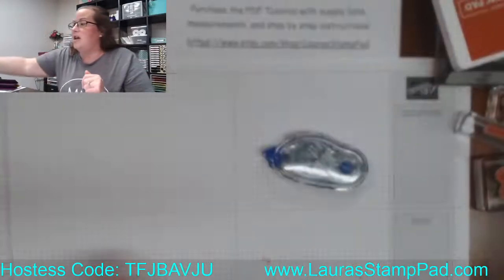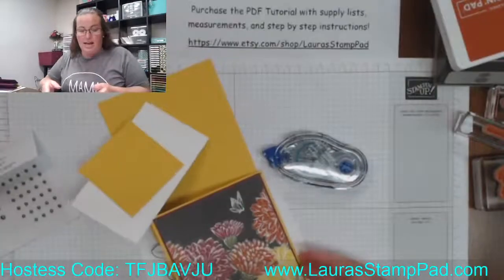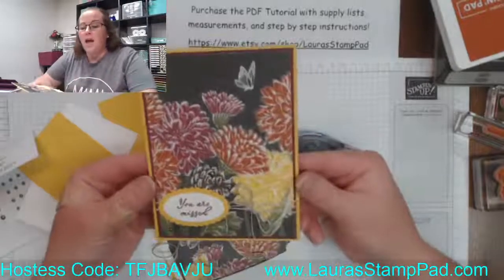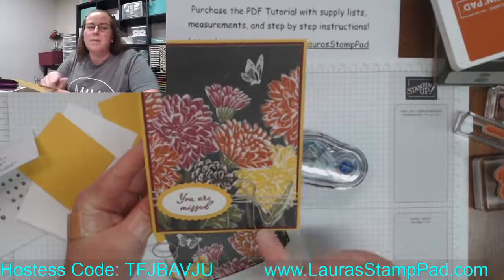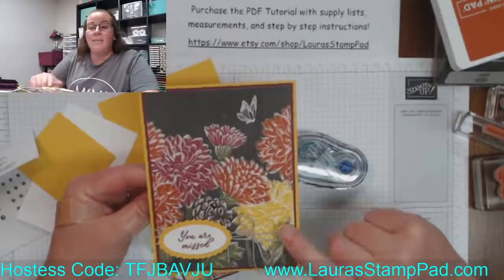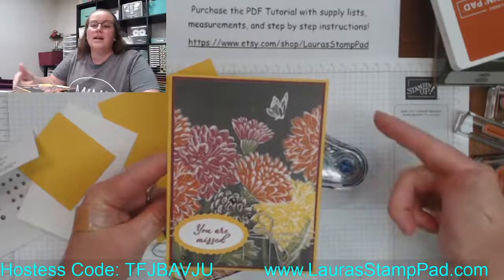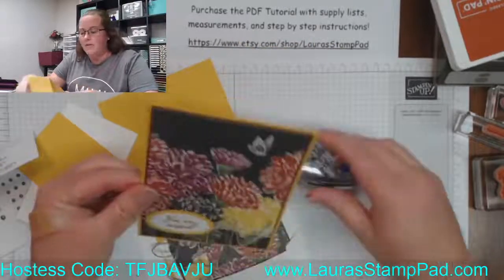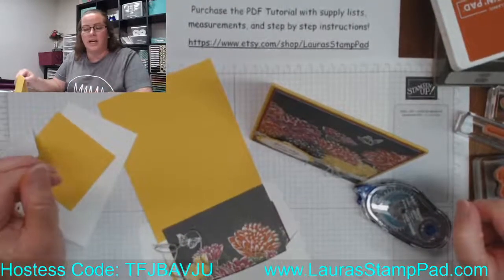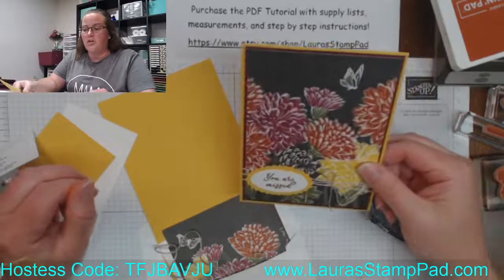I'm going to do the Crushed Curry card first. If you have the card kit, go ahead and get out the supplies for the Crushed Curry card — this one is four and a quarter by eleven. I really like to go up and down whenever I tie ribbon, and sometimes I tie it side to side. Knowing I wanted to tie ribbon around, I did four and a quarter by eleven because it's less ribbon to go around than five and a half. This is kind of a tent card — portrait rather than landscape.